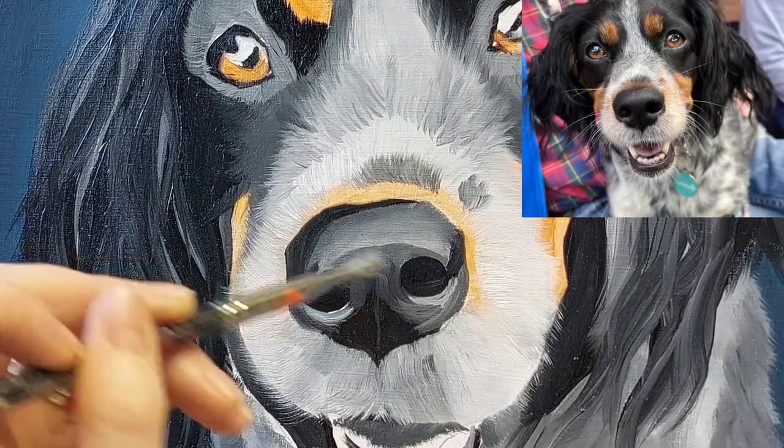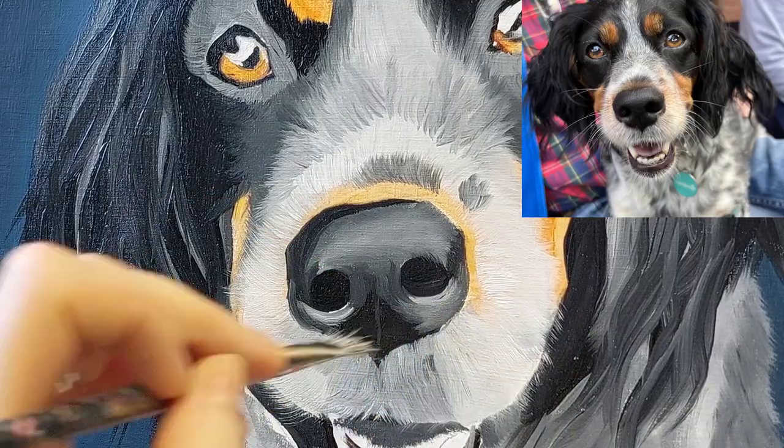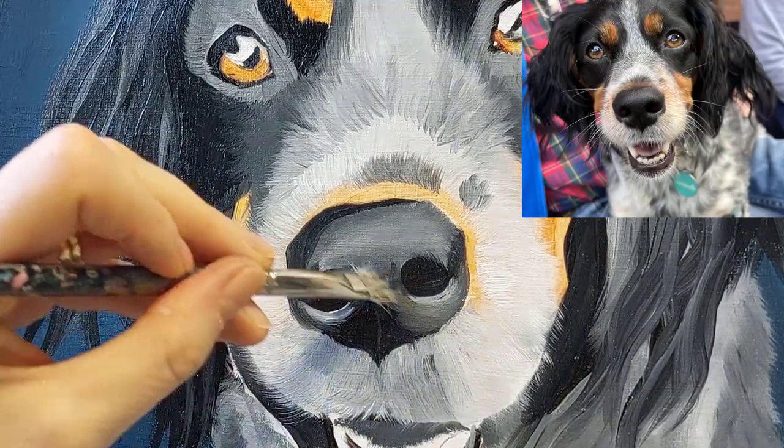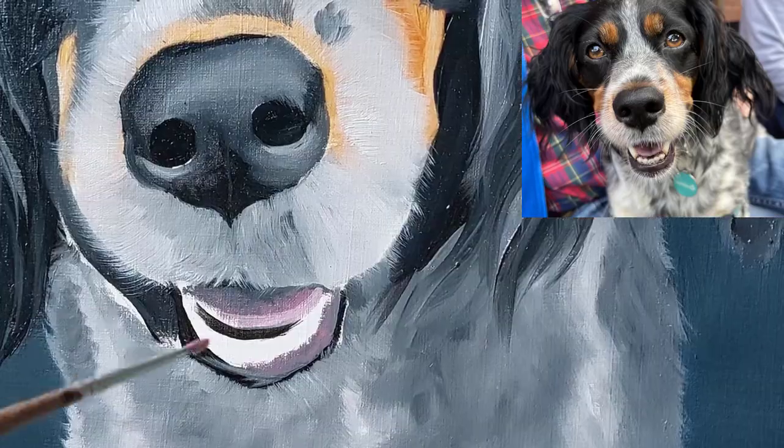One tip is to hang on to all of your old brushes, because they can be very useful when painting with oil paints and trying to achieve different textures. This old brush, instead of having to throw it away, has become very useful for blending colours on the nose.